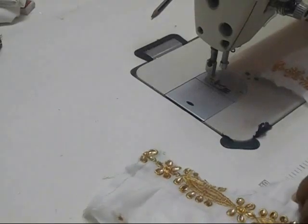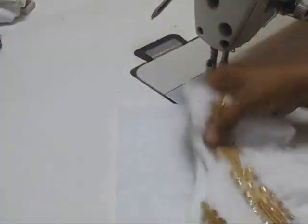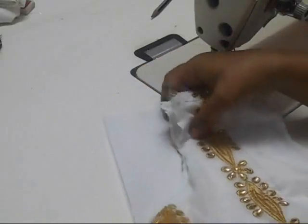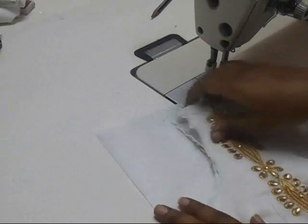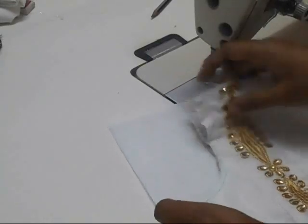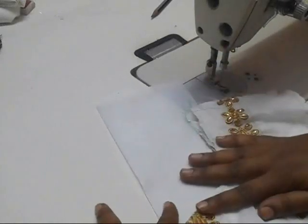Hi everyone, welcome to my channel. Today we are going to make another neck design. For that I'm going to use this canvas and trace the same pattern on it. If you want to know more about how to trace and make necklines, you can click on the link on the screen for a detailed video. Fold the fabric into half.